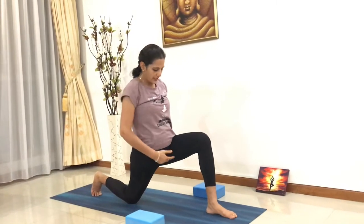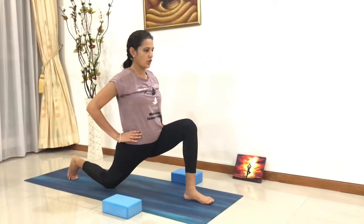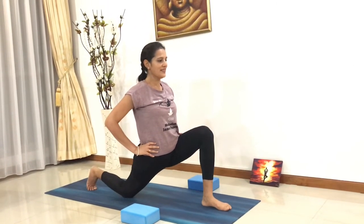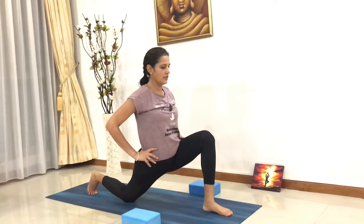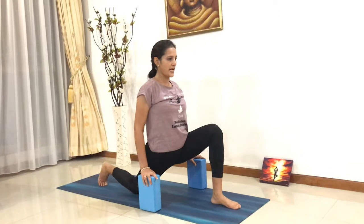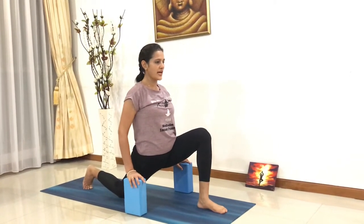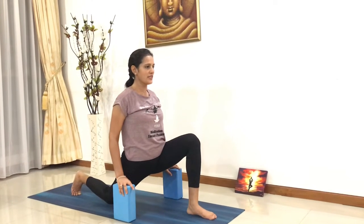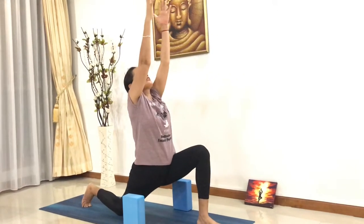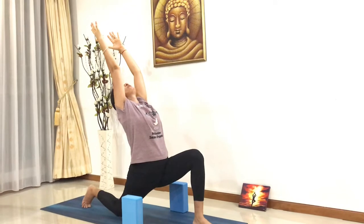Try to bring your thighs closer to your shin, keeping your torso straight and upright. Stay there, keep breathing in and out. You can use your blocks if you want, resting your hands onto the block, lengthening your spine and feeling a nice stretch on the right hip flexors. From here, gently inhale, raise your hands up for a gentle backward bend.